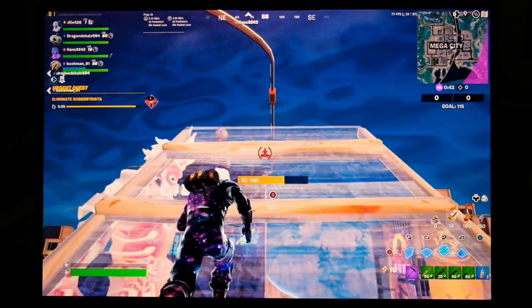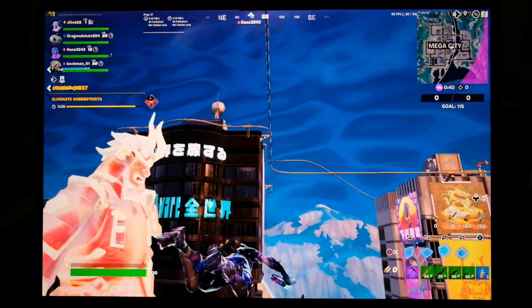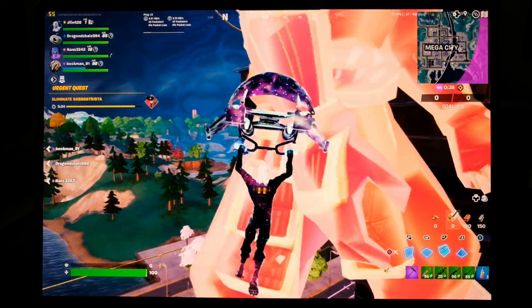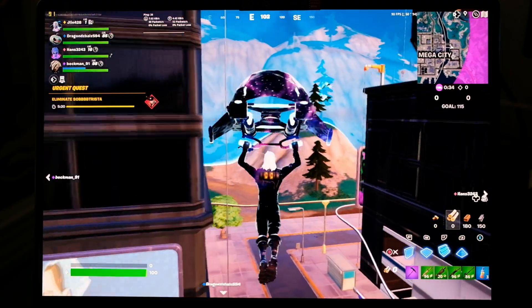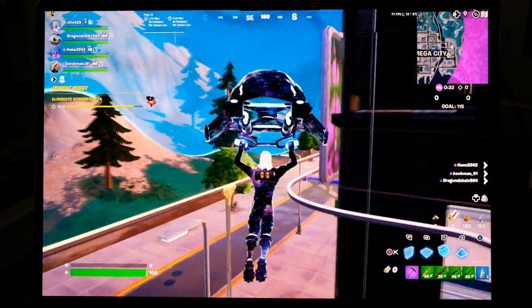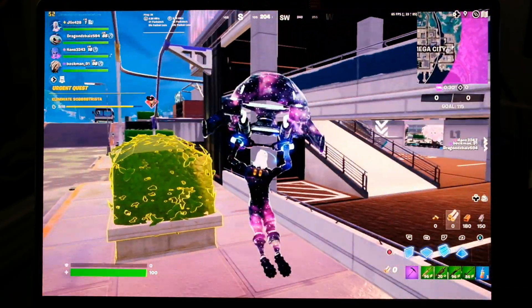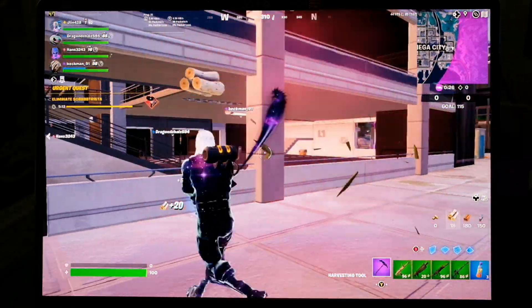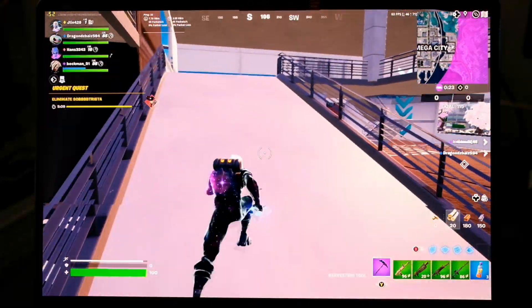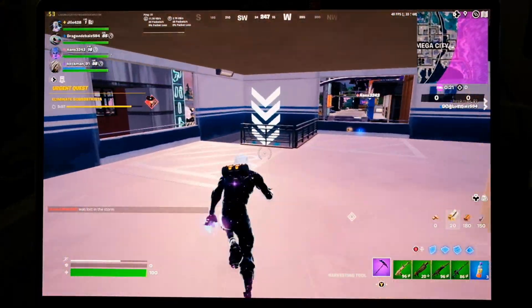Moving on to gaming — one of the great things about these new Intel chips is they're great for casual game players. Running Fortnite at 2560 by 1600 at low settings, we were getting 40 to 70 frames per second. That was the sweet spot for the best trade-off of resolution and performance.